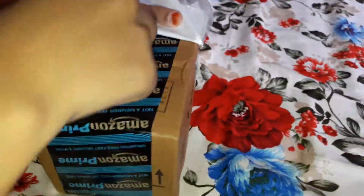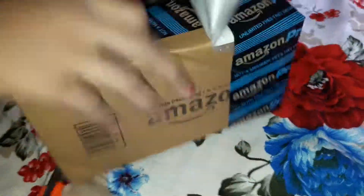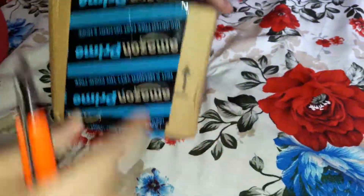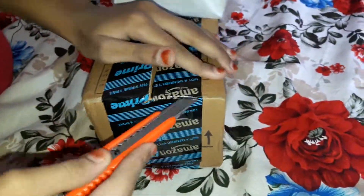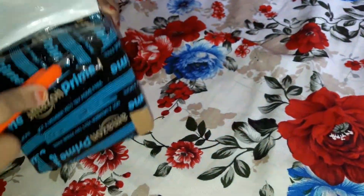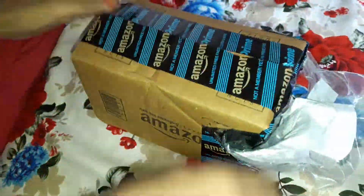I am using a cutter to open this. I am so excited. We need to open it from here. It is finally open.